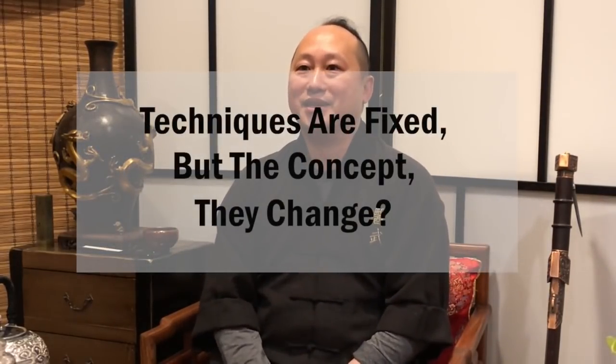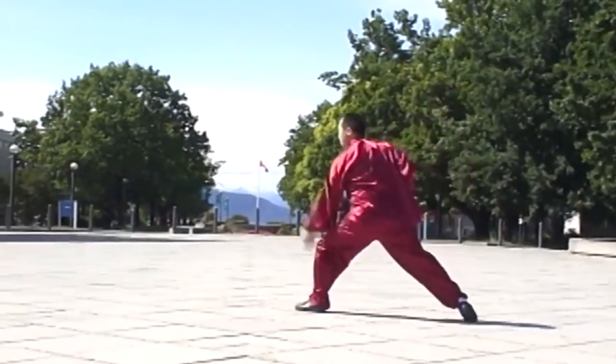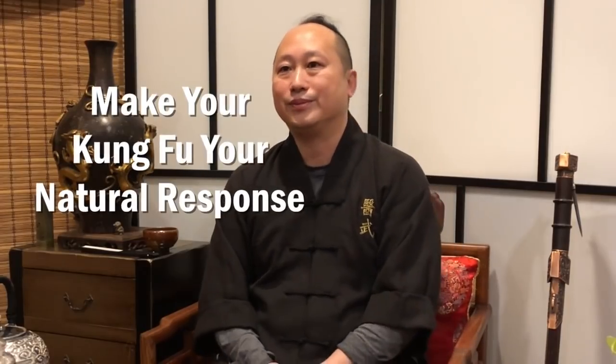It's not fixed movements — it changes depending on the situation, because in a fight nothing is always the same. When I train my students, I always use concepts with targets to create different situations and get responses. When you have the natural response, the kung fu becomes internalized in your body — not remembering 'he punched me, I need to block and punch back,' because you don't have time to think. You make kung fu your natural response by learning the concept and forming good responses.